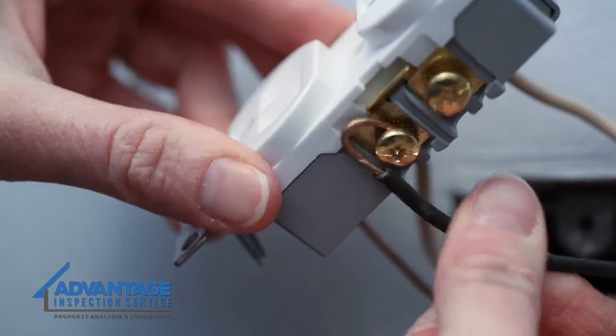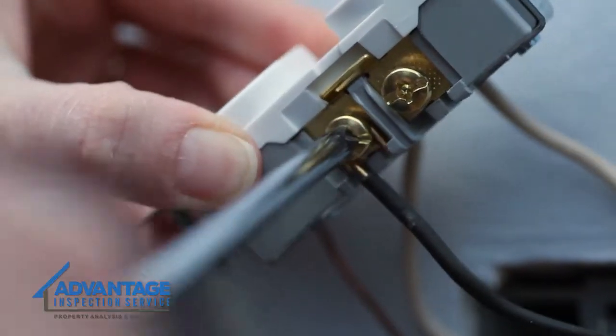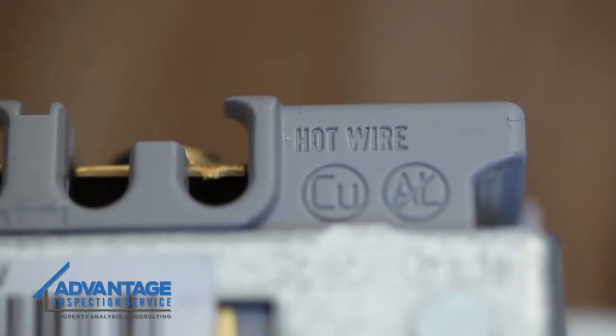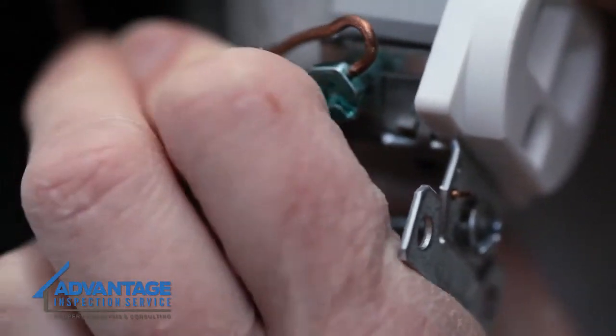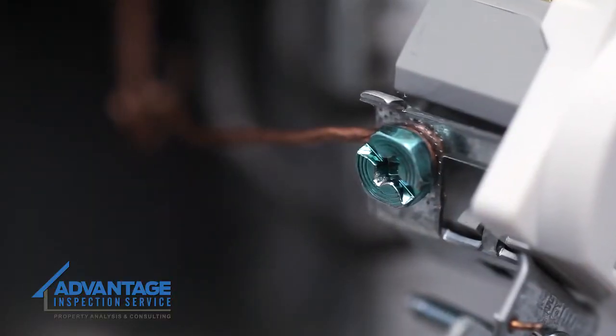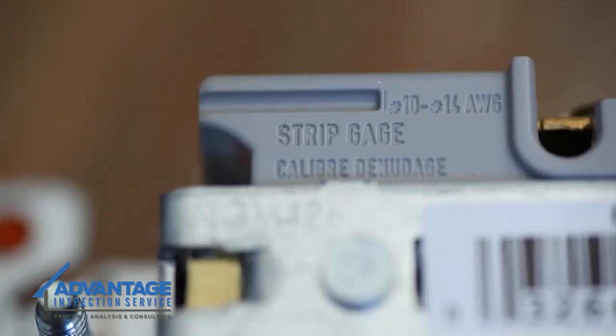Curve the wires around the screws — black wires on the hot side, and white wires on the other. Be sure to check for labeling on the back; this particular outlet says hot wire on the side with gold screws. Make sure you also attach the ground wire. For the best connection, make sure that enough of the insulation is removed so that only the copper wire is under the screw when it's attached. Some outlets have a strip gauge on the back to indicate how much copper needs to be exposed.